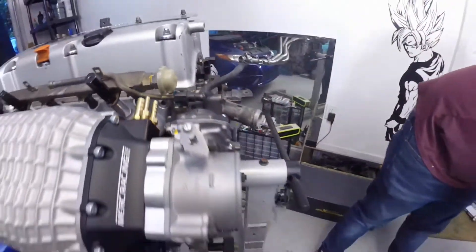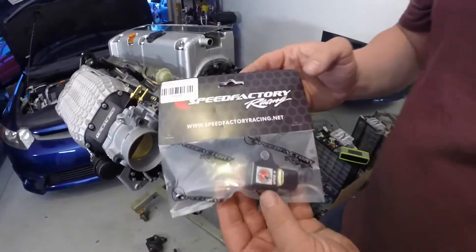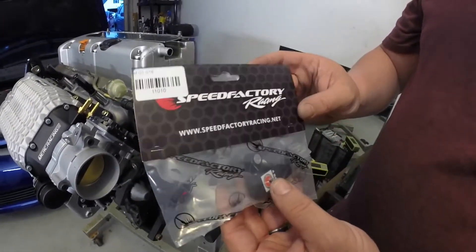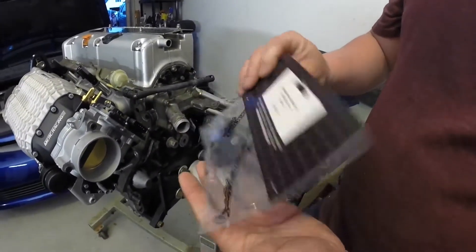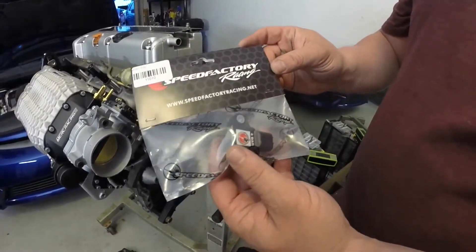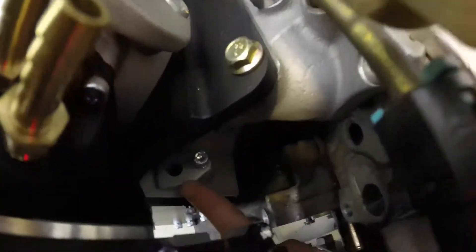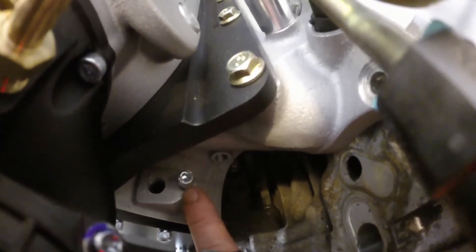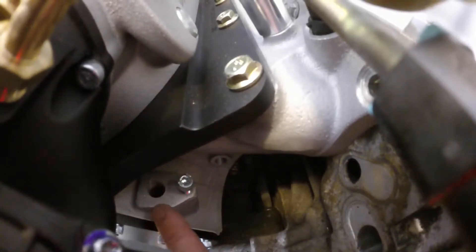The next component that you will need is a 4-bar MAP sensor. Here we have a Speed Factory variant — they also have Hondata and a couple of other variants where the internals are nearly the same or identical, just in a little bit different packaging. This mounts to the Merck Racing manifold right in here. You can see it is already pre-drilled with a securing bolt. You will want to put this on before you put the supercharger on because it does block access to it a little bit.